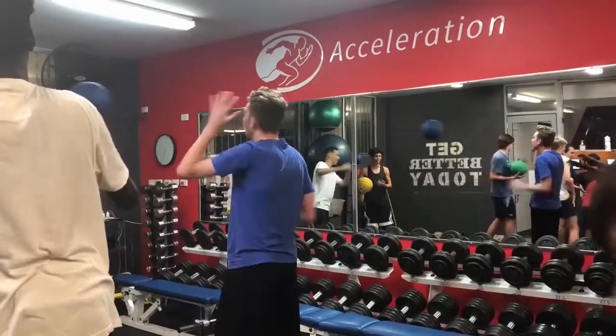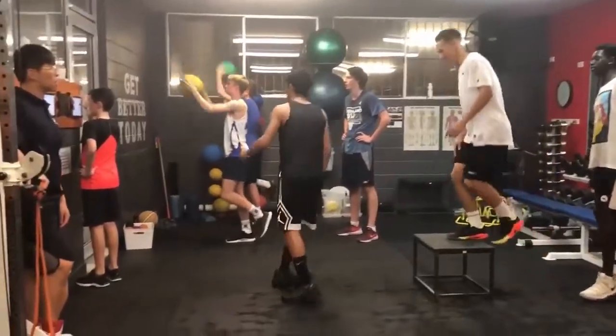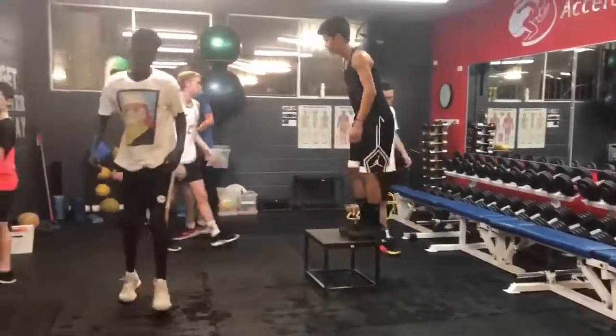Hi, my name is Josh and I rolled into acceleration to increase my vertical. My favourite part of training is probably having fun with the other boys. I think I've improved on my vertical a fair bit — I can see that I've been jumping higher lately.